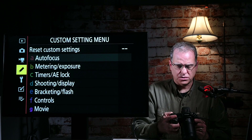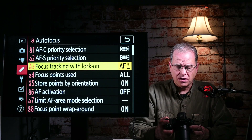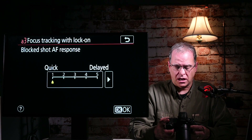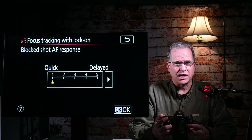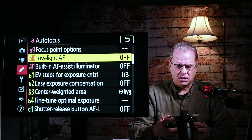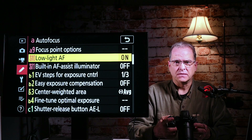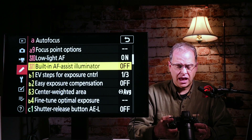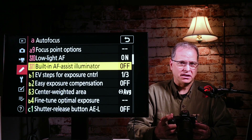In summary: A1 set to focus, A2 set to focus, A3 set to one — you can try two or three, the default is three, but I like my camera to react as quickly as possible so I choose one. Next, let's go down to low light AF. If you're struggling with low light, low light AF can help some — it's not super helpful but you can turn it on, it doesn't hurt. A11 built-in AF assist illuminator — I don't use it, it's obnoxious and blinding.